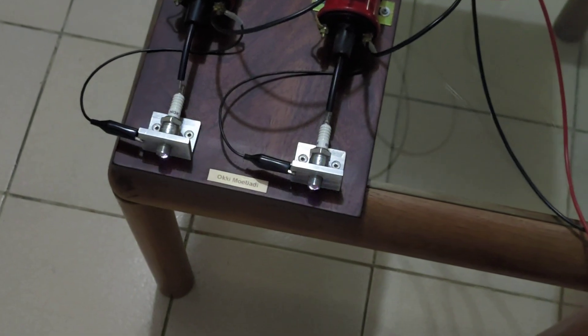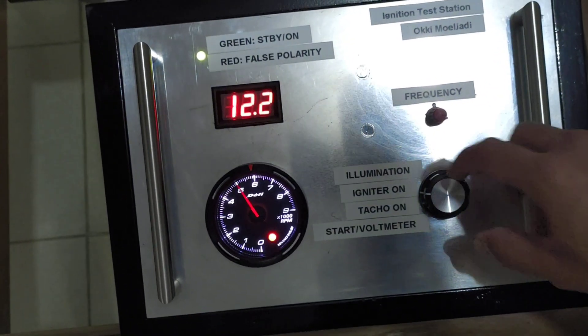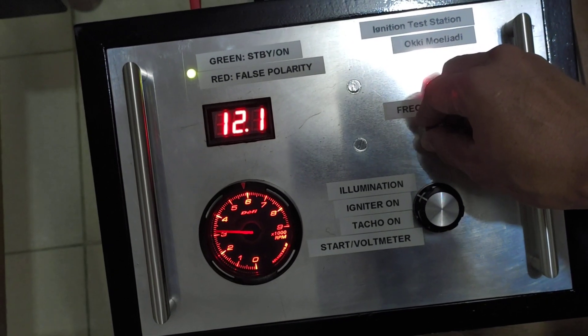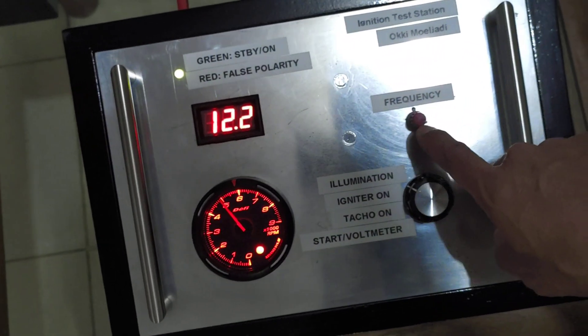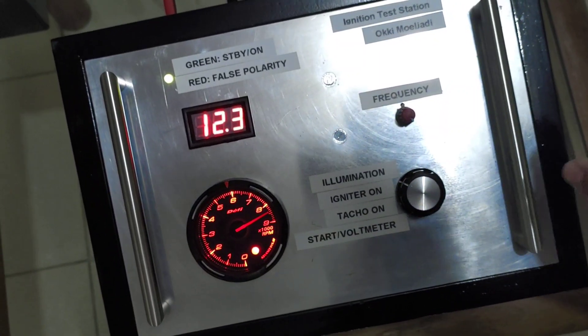You can see the spark plug firing. Now I'm going to change the tachometer color. Let's set the frequency to the highest position. I'm not sure — I think the battery voltage might be too low.